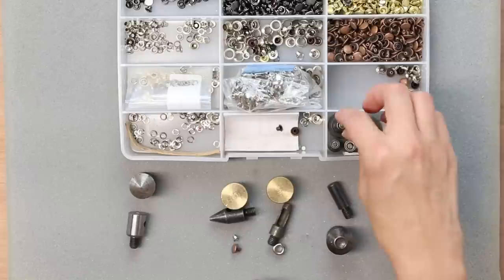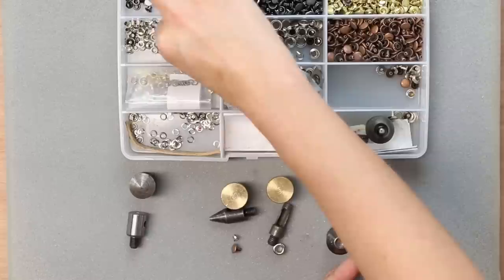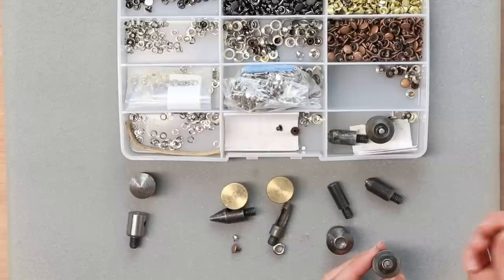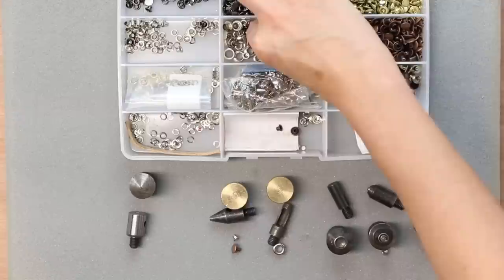Finally, I have my dies for grommets. This is a die for installing a 3mm grommet — the grommet has a hole and that piece just settles in the die. I also have a die for 5mm grommets, laid out the same way but obviously bigger to fit the larger grommet.